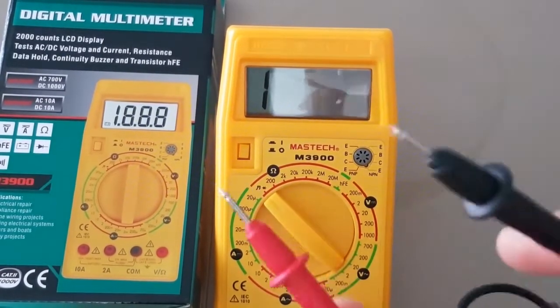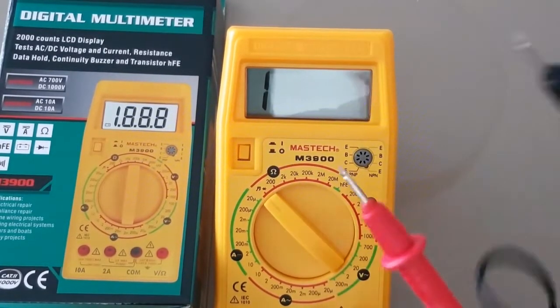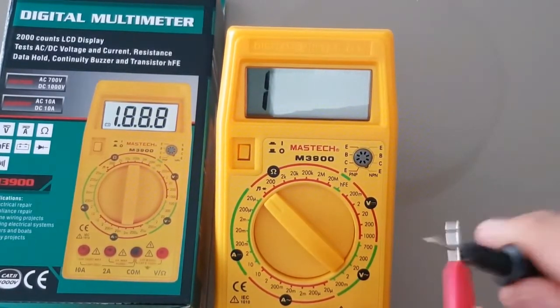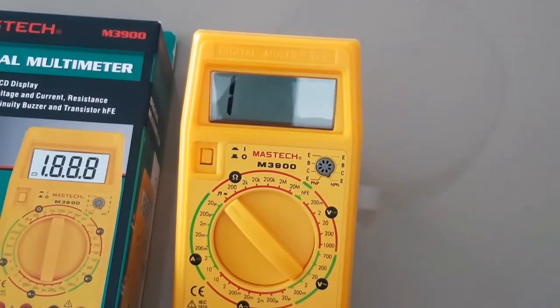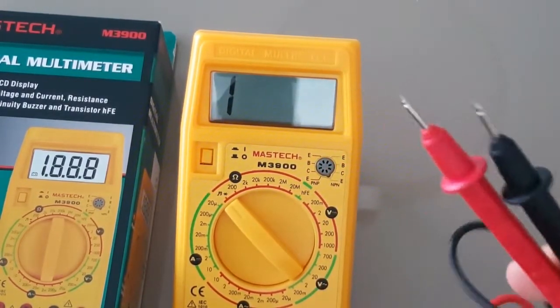Now let's try the continuity test. We're going to start with the Maztec probes. I apologize for the glare. As you can tell, horrible — scratched, non-latching. But honestly, it's because of these terrible probes.